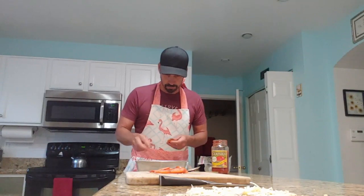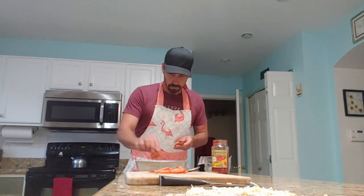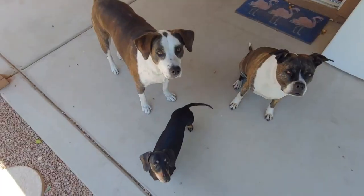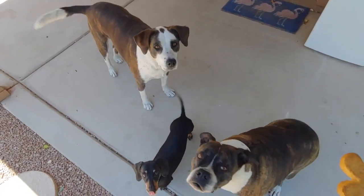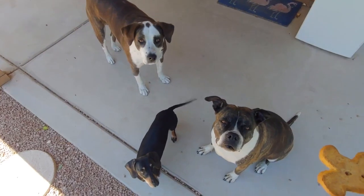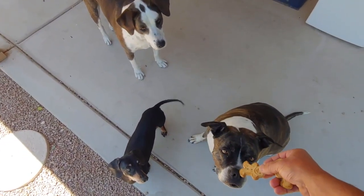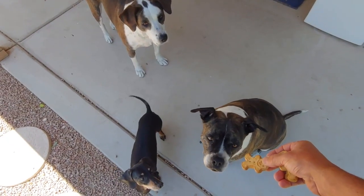Oscar, come here buddy. There you go. You can hear the other dogs coming and running — they know I've got a treat for them. There you go, guys.